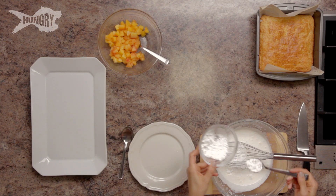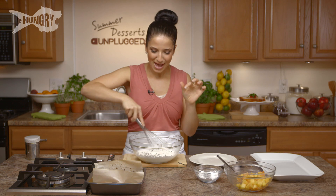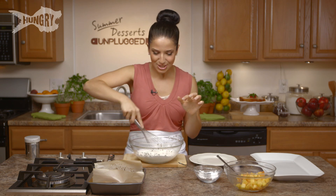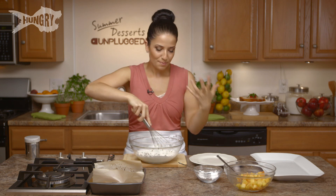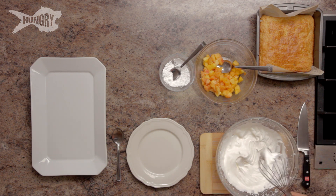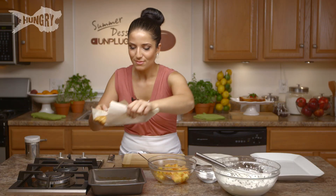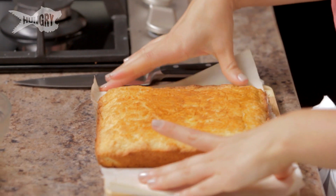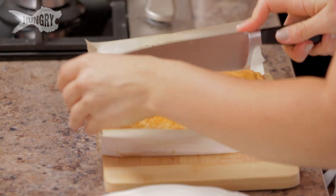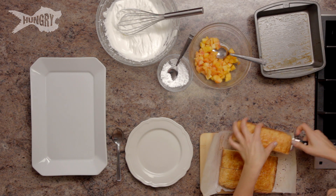I always use confectioner's sugar when I make whipped cream because regular sugar doesn't dissolve — I don't like the little granules left behind. I like it to be nice and smooth. I'm going to continue to whip this up until it develops a stiff peak. This is how I like my whipped cream: not totally stiff, but stiff enough. I'm going to take my shortcake out — look at that, it's beautifully golden. I'm going to cut this into six equal pieces.